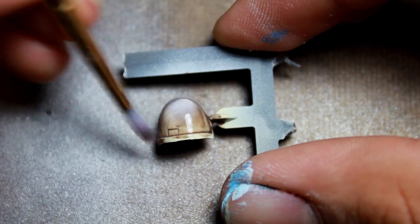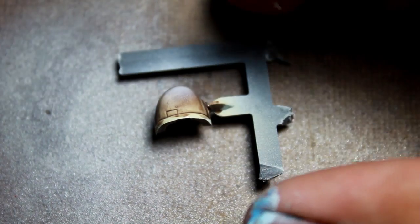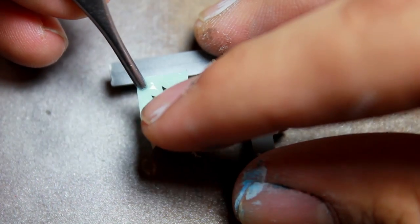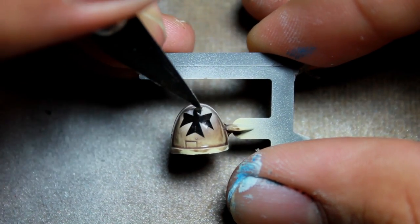Immediately before placing the transfer paper I coated the shoulder pad in a layer of decal setter. Most companies produce a decal setter or softener, so you shouldn't have any trouble finding one. You could also use vinegar.